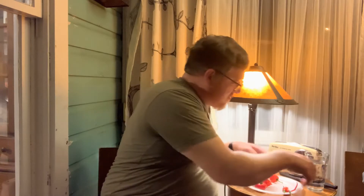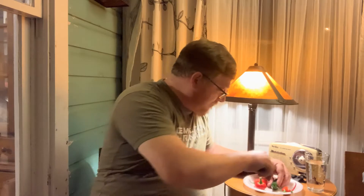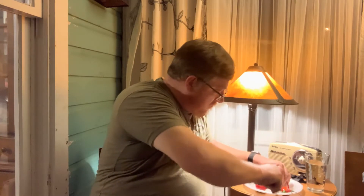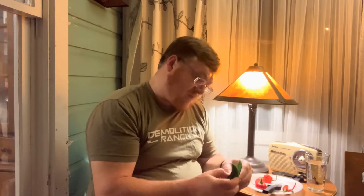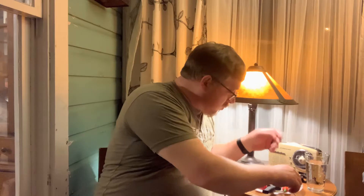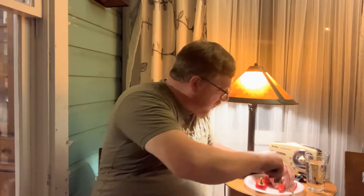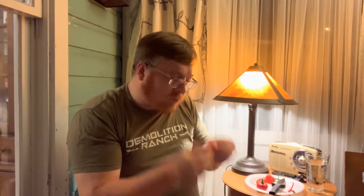I am going to cut them. We've all seen a jalapeno before. Mmm. That's all — damn.